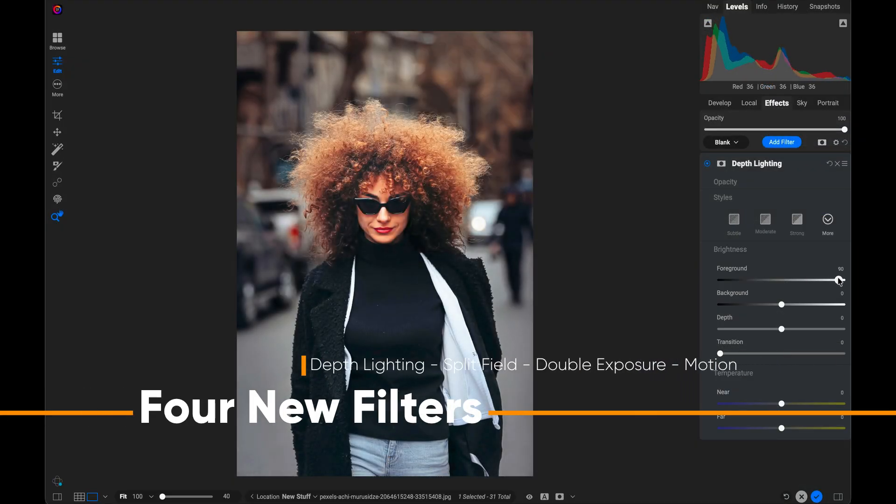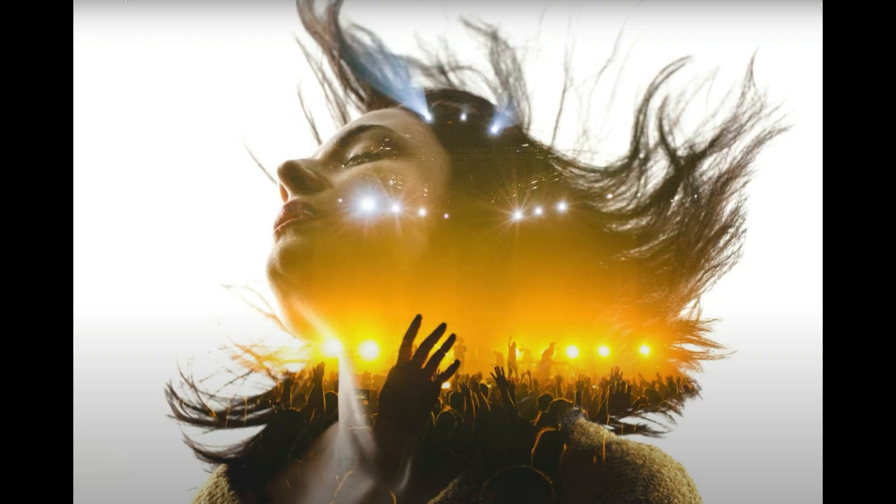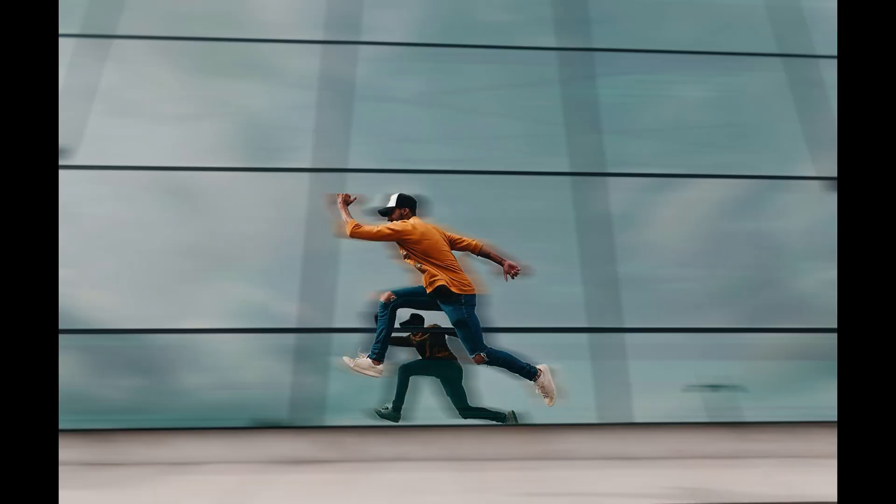Four powerful new filters: depth lighting, split field, double exposure, and motion. They solve real-world challenges and unlock amazing new looks.